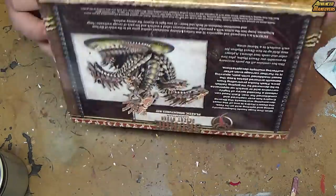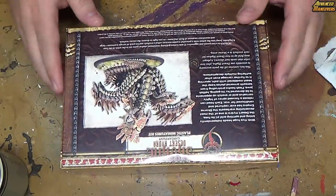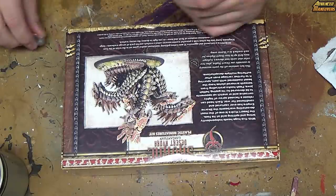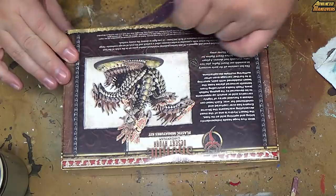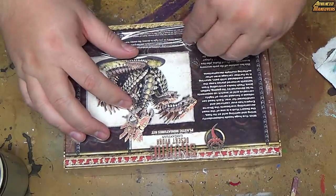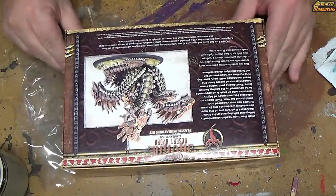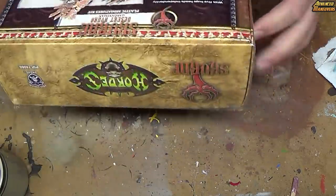It still has the plastic wrap on it, so I'm going to go ahead and remove that and we'll just do an unboxing real quick. See the pretty plastic and everything else that goes with this thing.